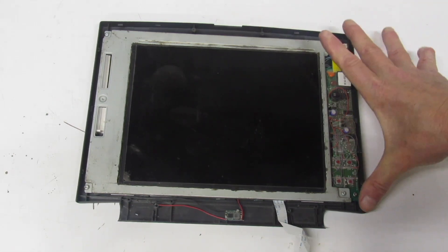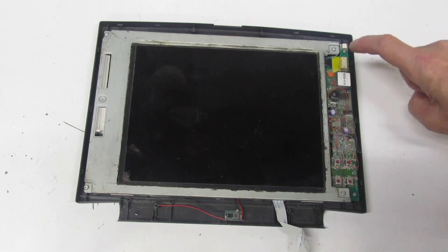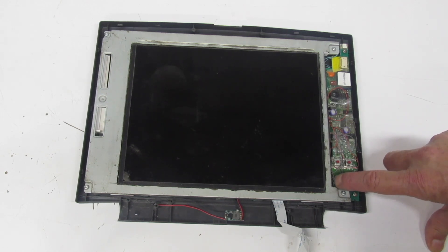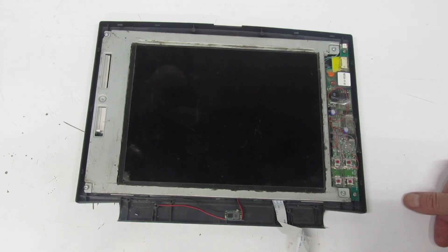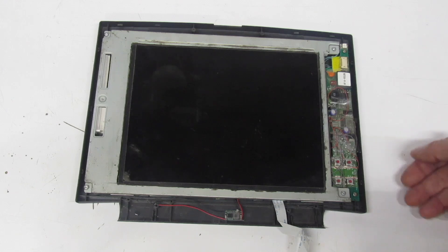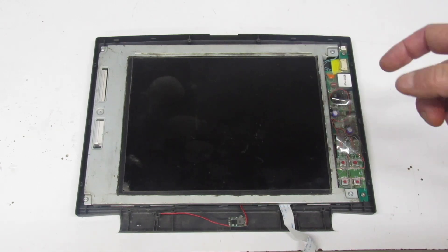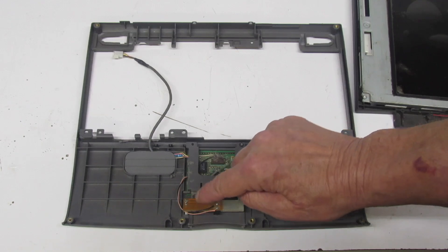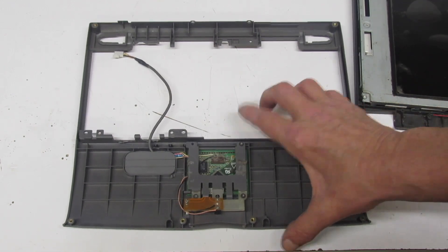I've installed the LCD into the top housing and wired from the driver board to the old controller board, giving me buttons to turn the LCD on and off, plus up and down brightness. The wiring is messy — those wires are so thin they break if you look at them wrong. Since I now have a dedicated on/off switch for the LCD, I'm not going to use the lid switch to cut LCD power — I don't think it's a good idea to run 10 volts at 2 amps through that little switch.